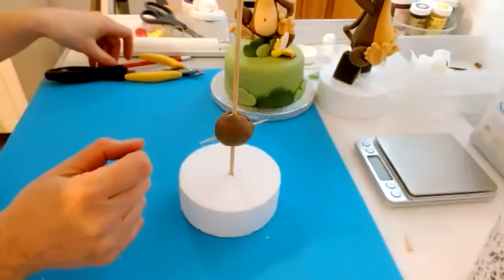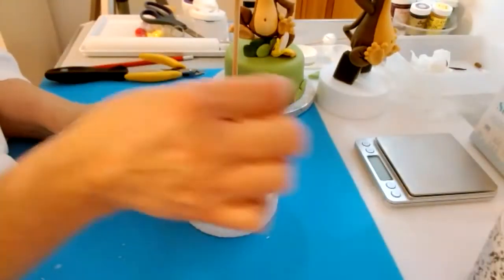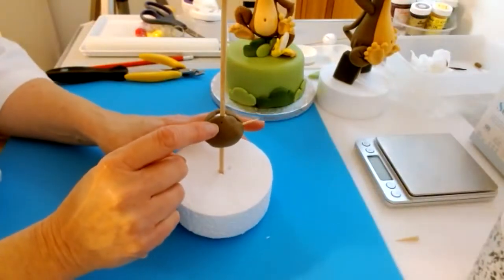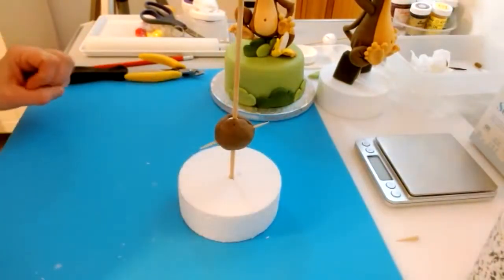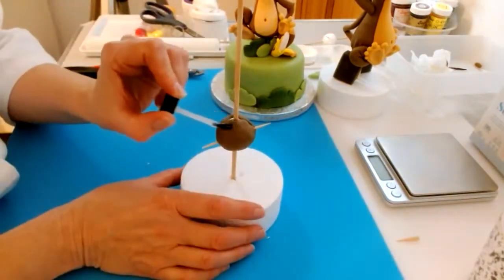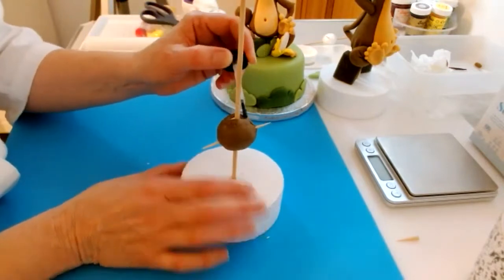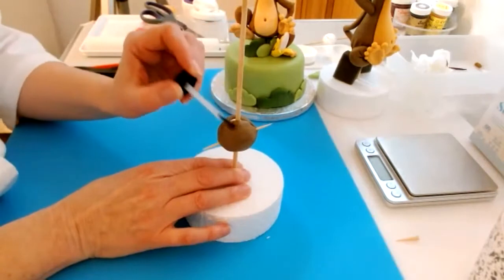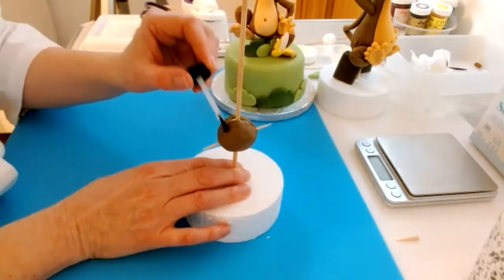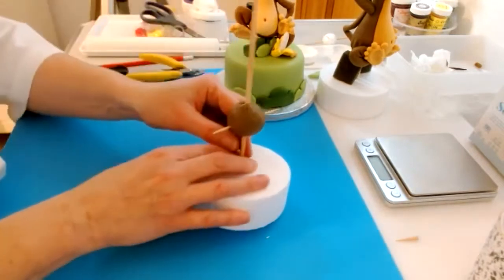If you want, you can just put a little dot somewhere not visible just to remind yourself which is the front. Then put some glue around the top half — we're going to put some glue around the top half here because that's going to help hold the body in a moment.